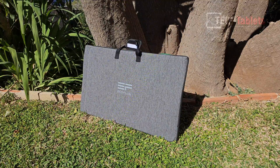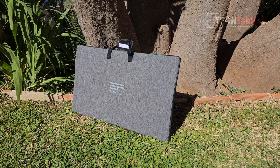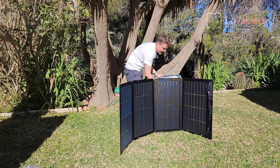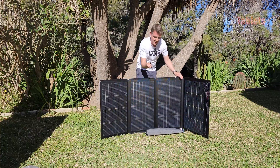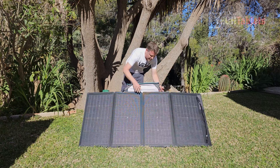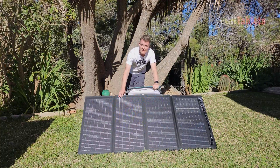The portable 220 watt EcoFlow bifacial solar panel is great for camping. It has a 23% conversion rate and an IP68 waterproof rating. The case doubles as a kickstand — the hard portion is the kickstand, and there are little clips for mounting. You get the panel underneath, lock the kickstand clip on, push the panel forward, and prop it up at about a 45-degree angle towards the sun for maximum efficiency.